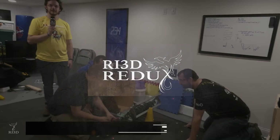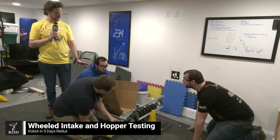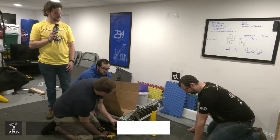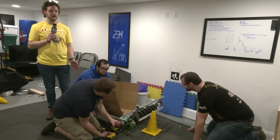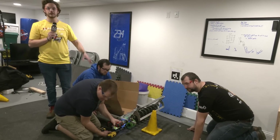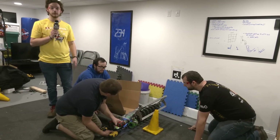Hey, I'm Lucas Foote here with our 3D Team Redux, and right now we're going to demonstrate one of our intake mechanisms. This should allow us to get a cone from just about any orientation into our trough in one of three orientations, from which a gripper can take it and place it wherever we want.